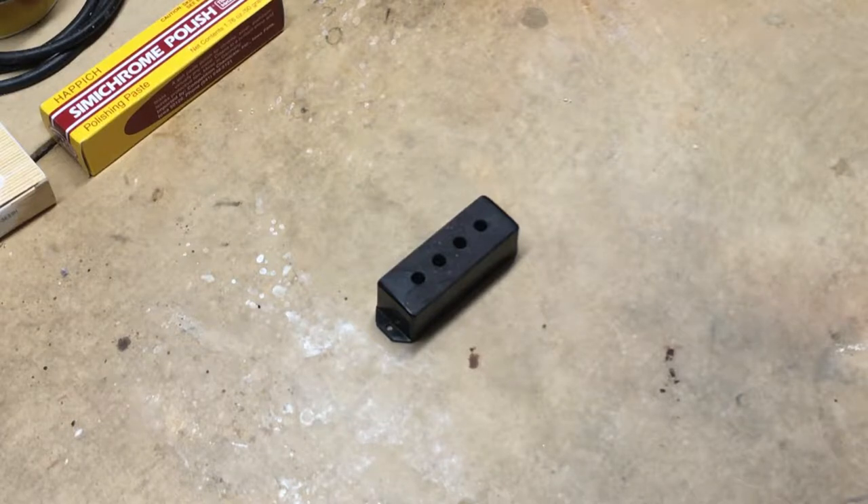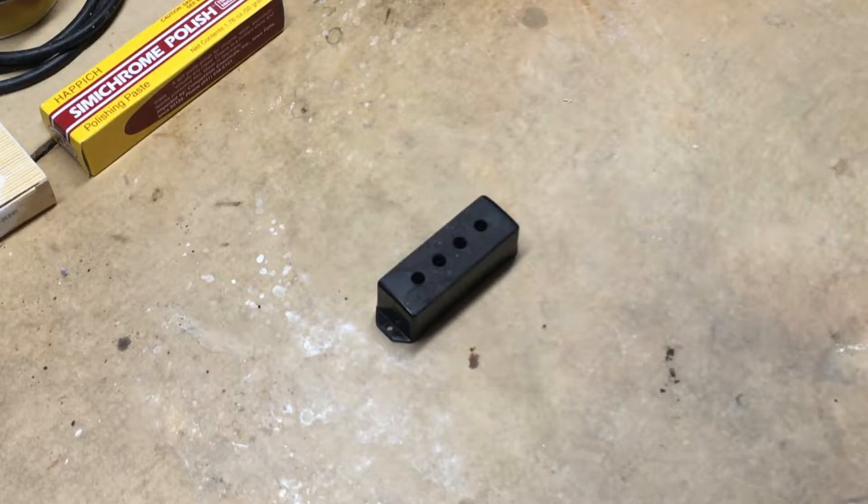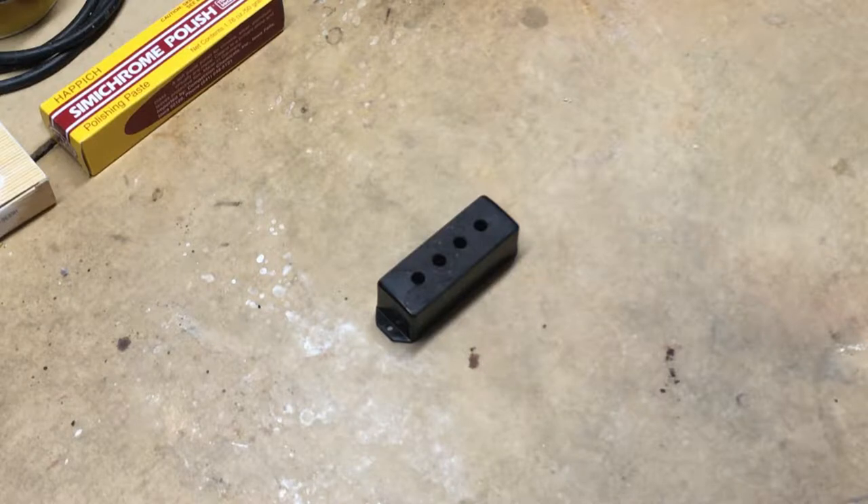Welcome back to the workshop. I thought I'd just turn the camera on while I was doing some work. I've been working on this Vox bass again — a 1965 Vox Apollo 4 bass. I've done lots of work without the camera rolling. If you've never tried to film this kind of stuff, it takes way more time to do it and film it than to just do it.